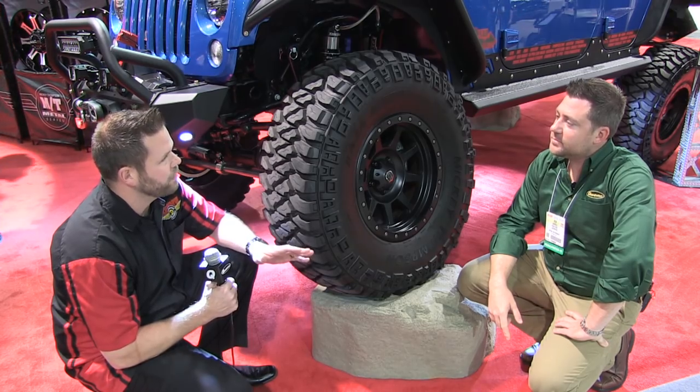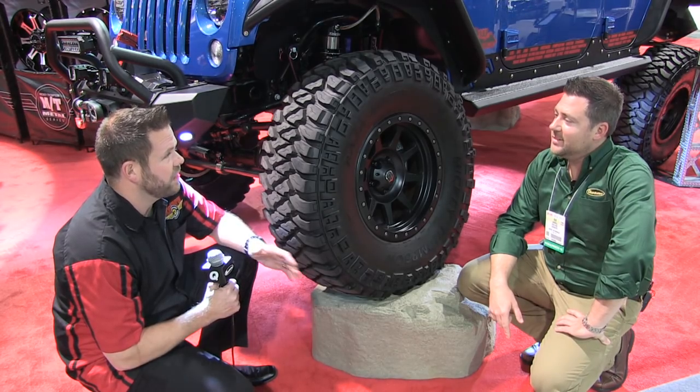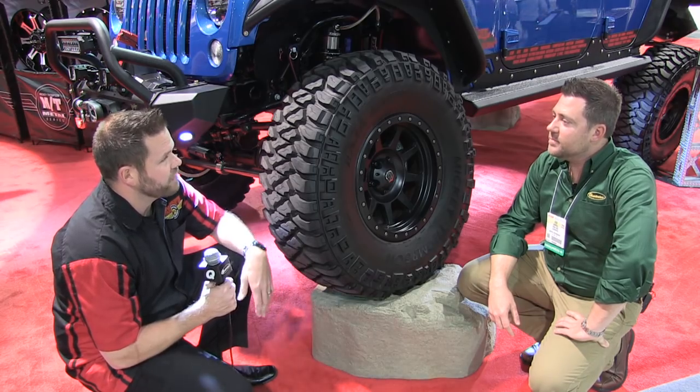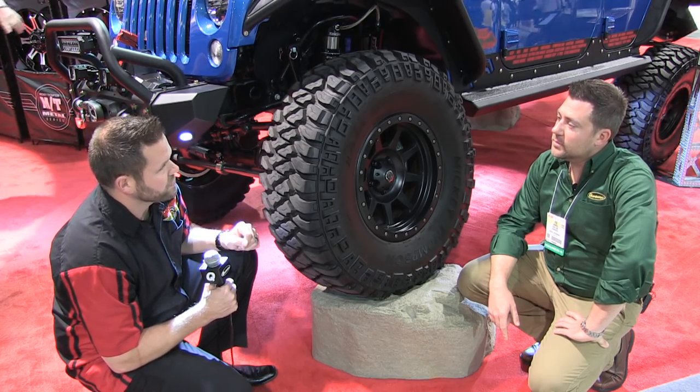The MTZ was the tire people knew and loved, and when word got out that we were going to be replacing it, people gave us feedback. They said don't do it, and don't screw it up. So we got newer technology, and we basically took what works so well with the MTZ and just added some new bells and whistles to it.